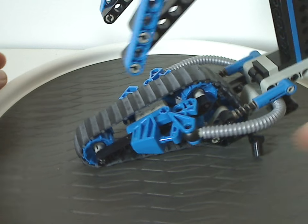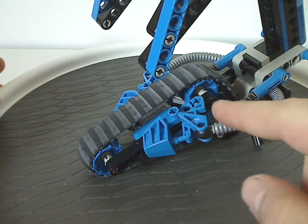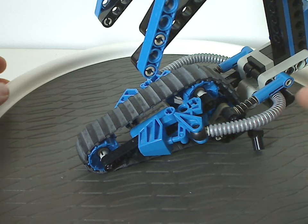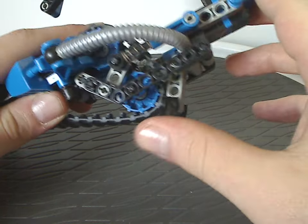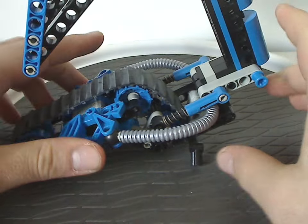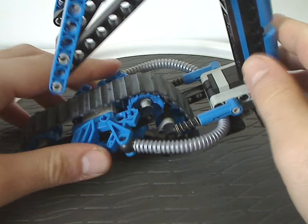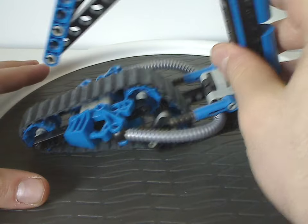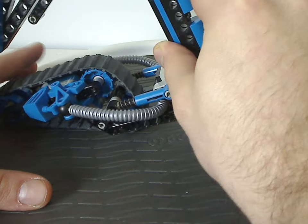You do have a couple of Toa Mata feet in blue, like we had on Gali, along with these two bits. There are also little Technic bits here that act as a kind of kickstand and stand. It can flip right up, and unfortunately with that it can't stand up, but you can roll it around and they do roll quite well.